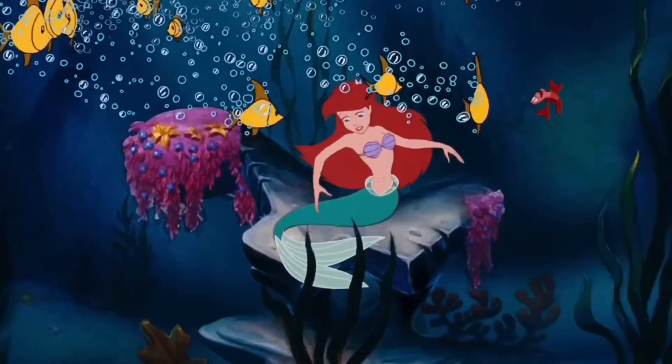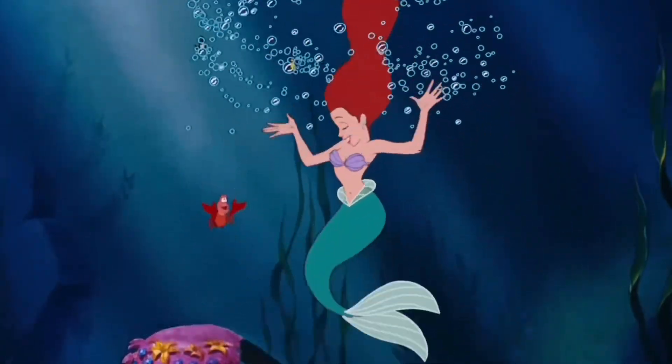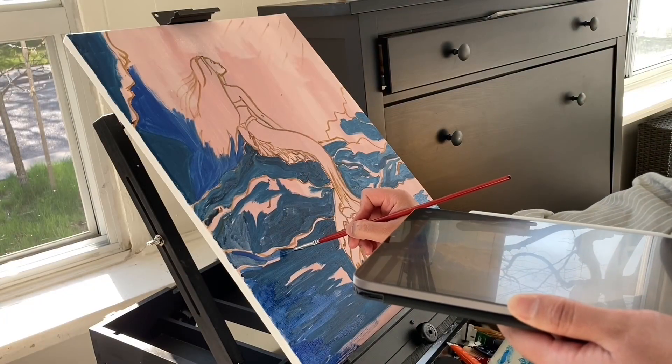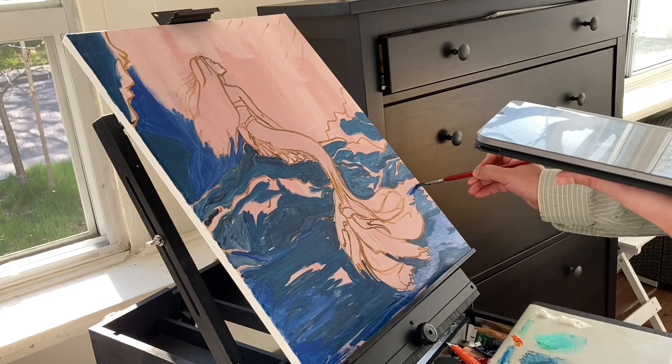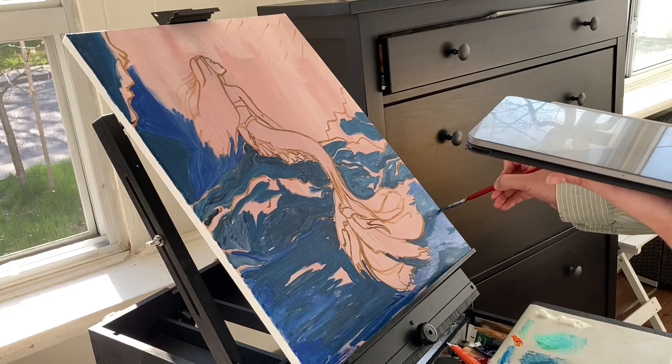When I was a kid, I used to watch The Little Mermaid every day. I was so obsessed and mesmerized by it that my mom had to hide it from me so we could finally watch something different. Then she got me Pocahontas, and that was my next obsession.